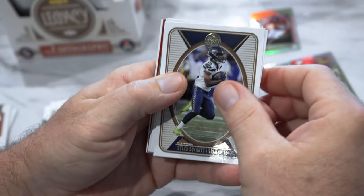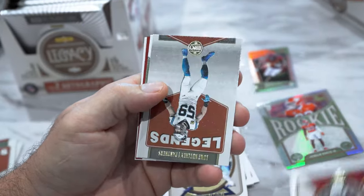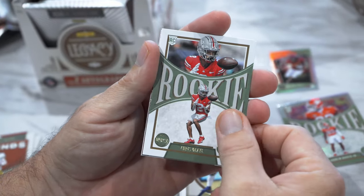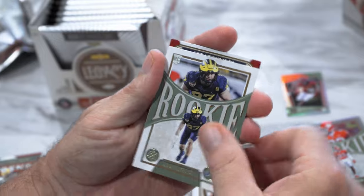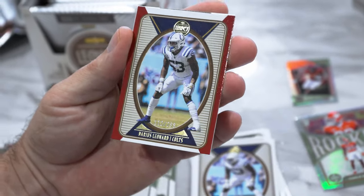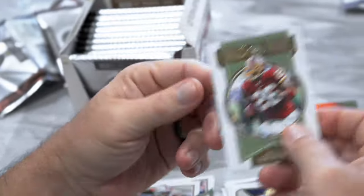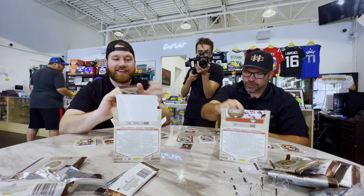Looks like we got a little color in here — Tyler Lockett, Patrick Mahomes, DeAndre Hopkins, Legends Luke Kuechly, Chris Olave rookie, Aiden Hutchinson on the red, Darius Leonard to 299, and a Timeless Talents Clinton Portis.